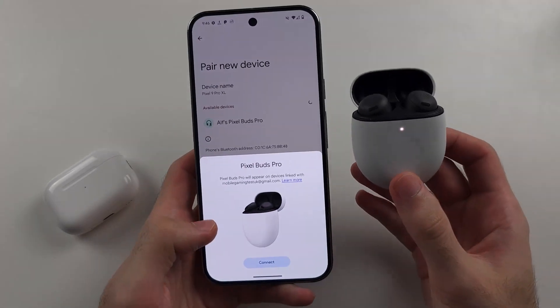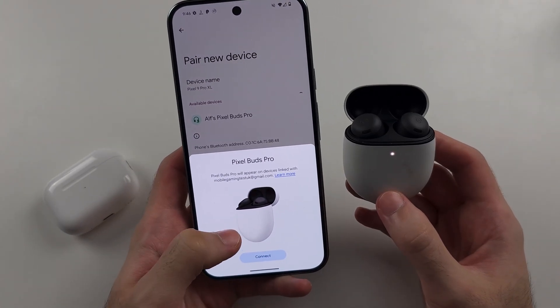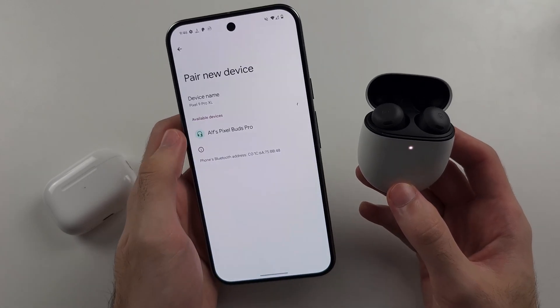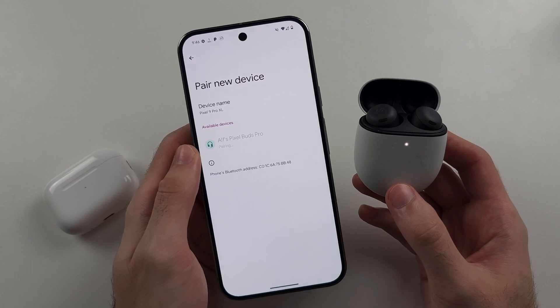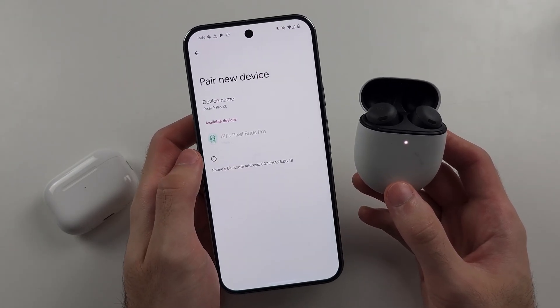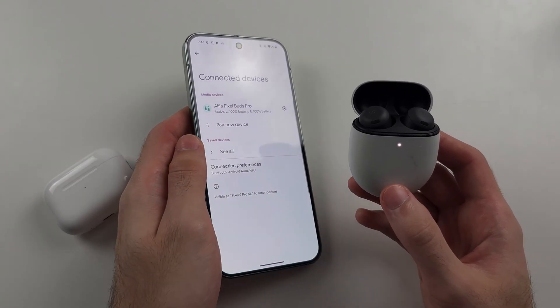If you have Pixel Buds or Android Bluetooth headphones, you'll have a Connect option here. If not, tap Connect under Available Devices and it will start the pairing. Then tap Pair, and that will connect your Bluetooth headphones to your Pixel.